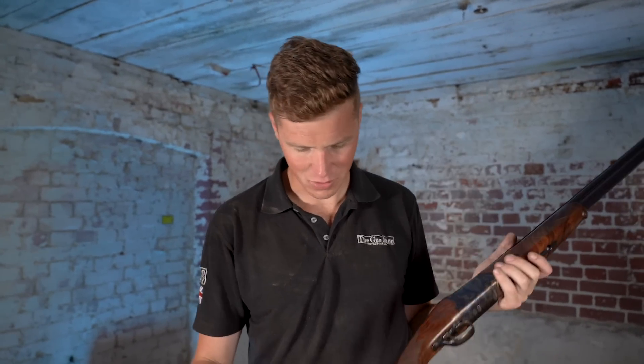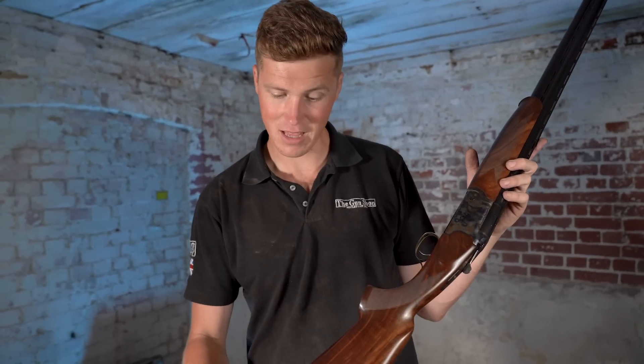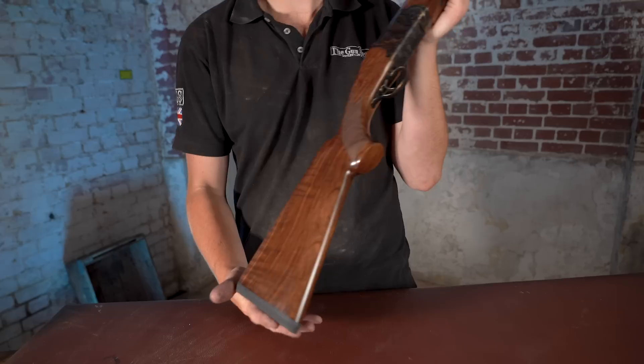Guildvitz has always had fantastic wood, but this is particularly impressive. If you had it on a Caesar Greeny, you'd think that's pretty good — and they're £2,500.